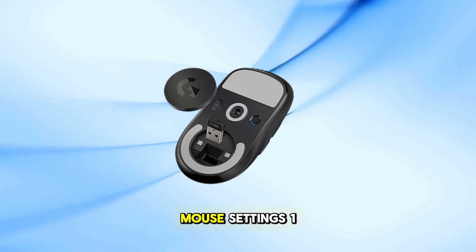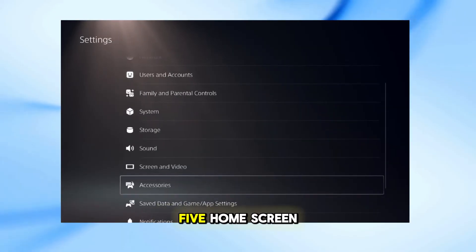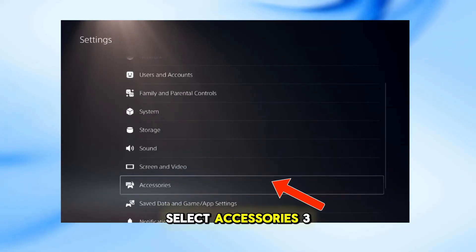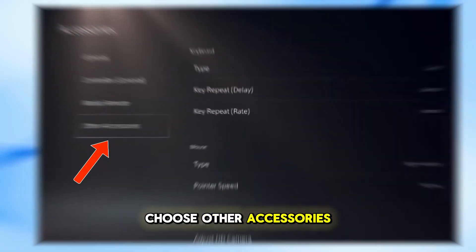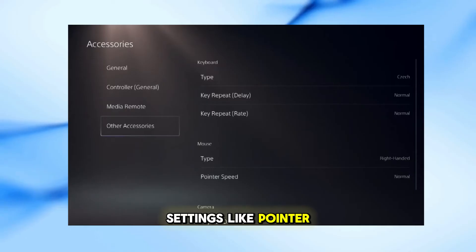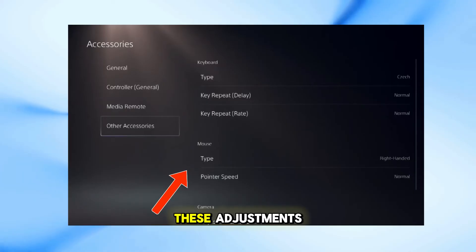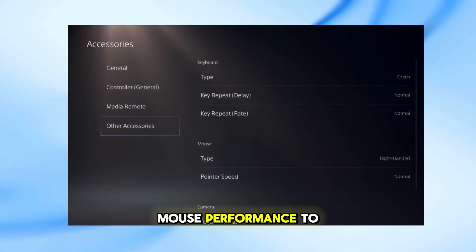To customize your mouse settings: 1. Navigate to Settings on your PS5 home screen. 2. Select Accessories. 3. Choose Other Accessories. 4. Here you can adjust settings like pointer speed and choose between left or right-handed use. These adjustments help tailor the mouse performance to your preference.